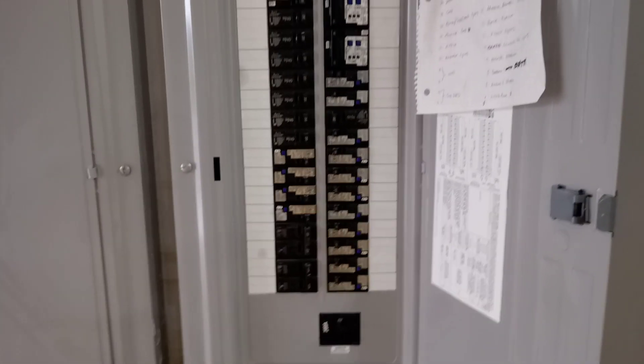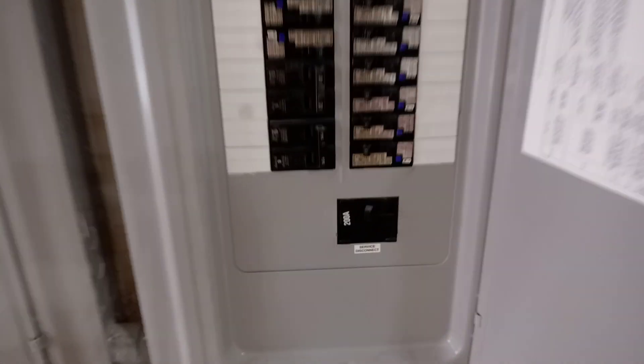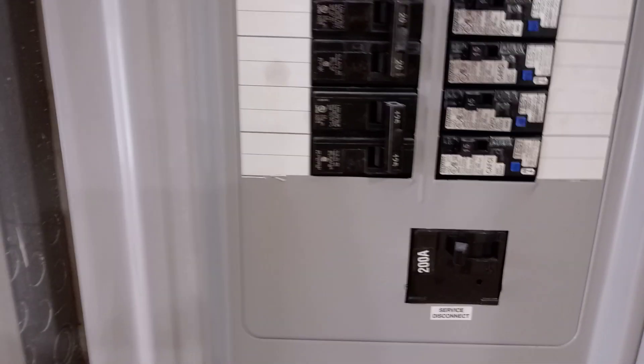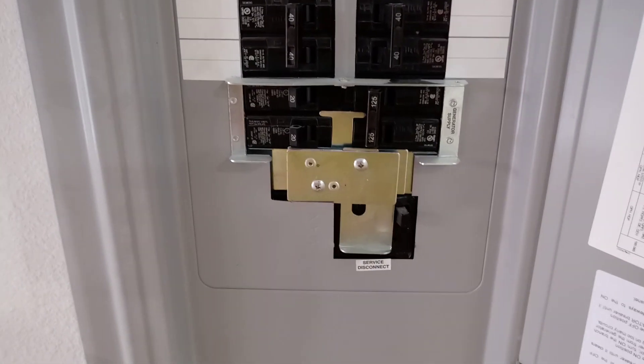This panel is directly fed by the inverters through this transfer switch. We've got a 125 amp breaker right here that jumps over to this panel, which is fed directly by the transfer switch outside.